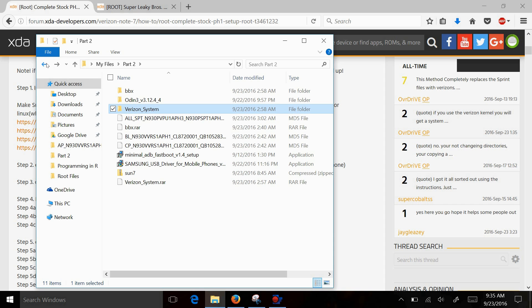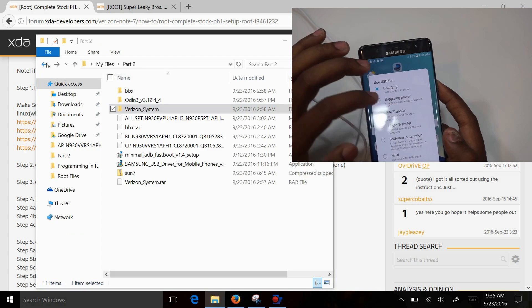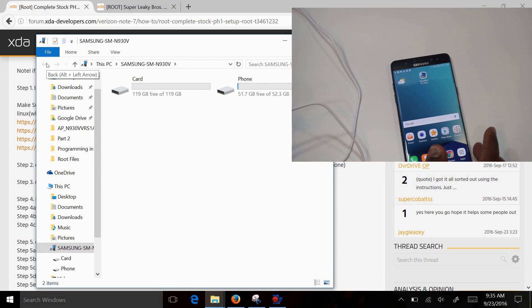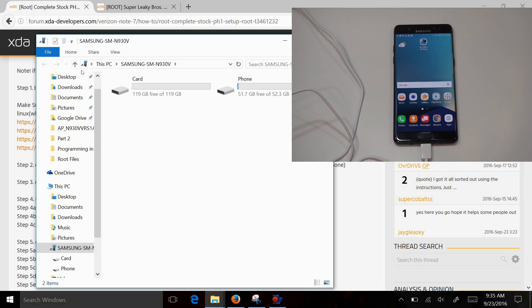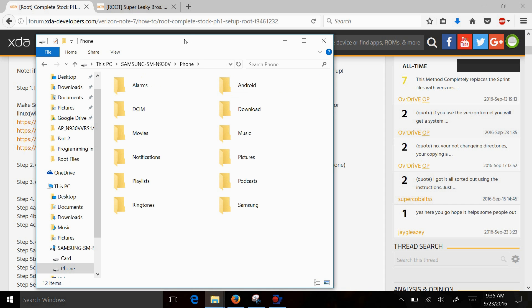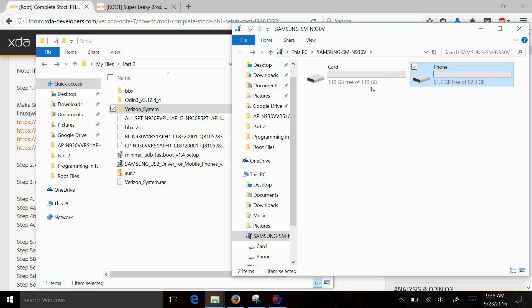Once you have those extracted, go to file transfer mode so you can transfer stuff to your phone. Once you get there, all you need to do is drag the files you just extracted to your SD card. I'll go back so you guys can see this again. This is actually my SD card — I clicked on the wrong one. I have a 128-gig SD card in here. Open that up.